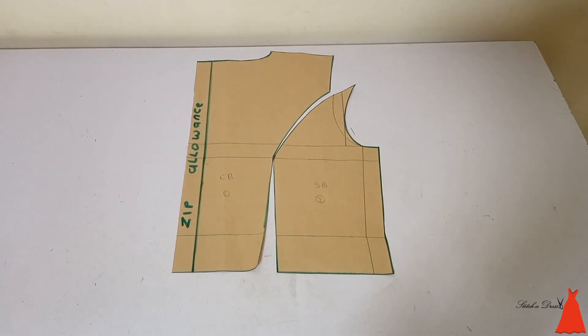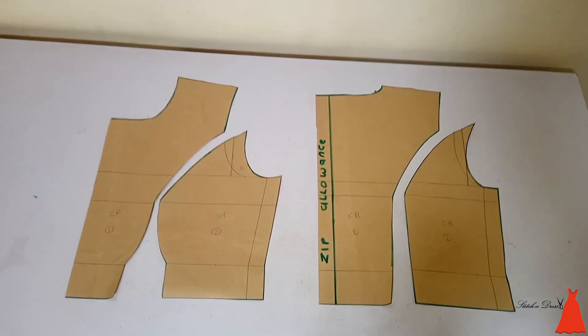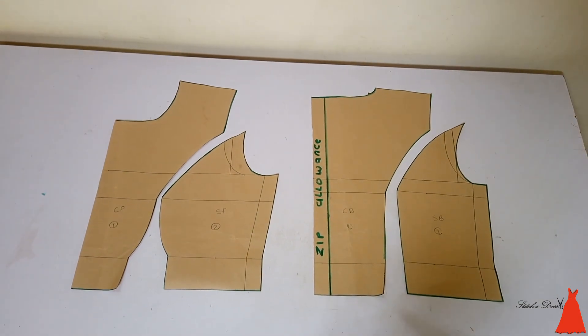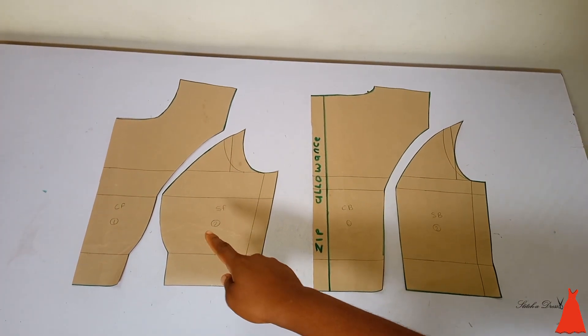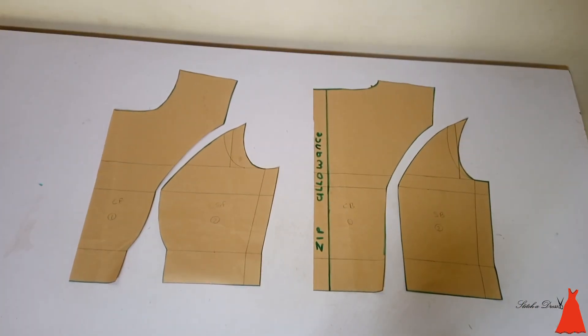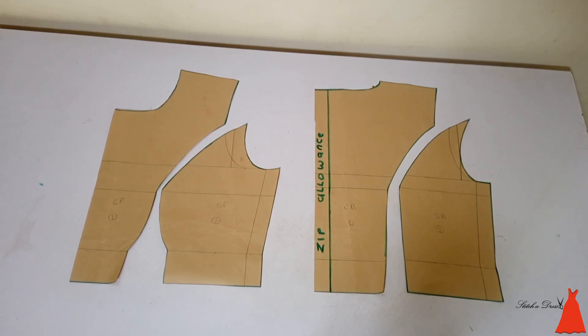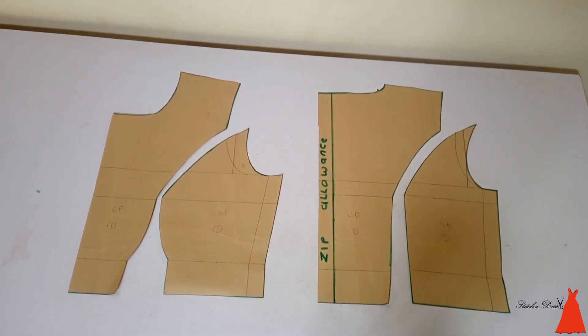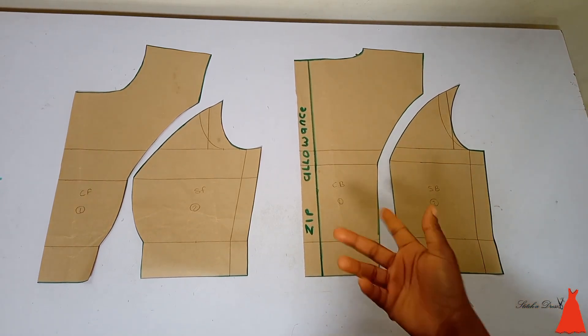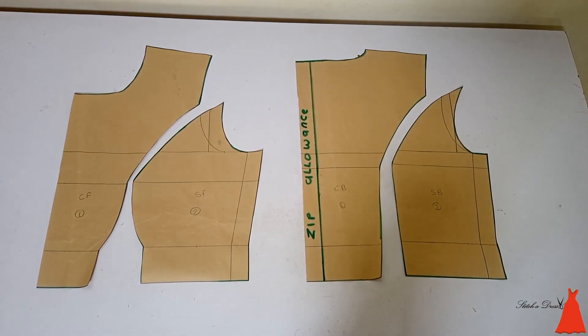This is what the front and back pattern looks like together — you can see the beauty in all its goodness. This is the simplest, easiest, and fastest way to draft the princess cut bust here. Do let me know what you think in the comments. Make sure you like, subscribe, share, and follow, and I'll see you in my next video. Thanks for watching!